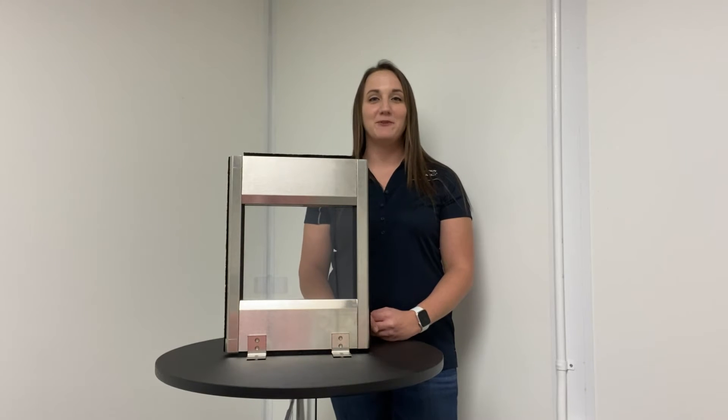Hi, my name is Heather Faircloth and I'm with Glass Solutions. Today I'd like to talk to you about our vertical style offering. Our vertical styles are available in stainless steel, anodized, and powder coat finishes.